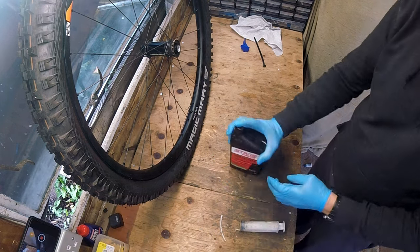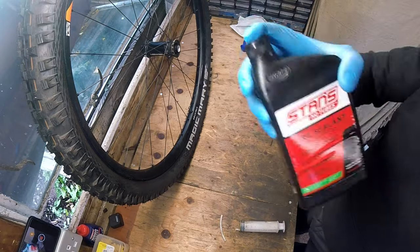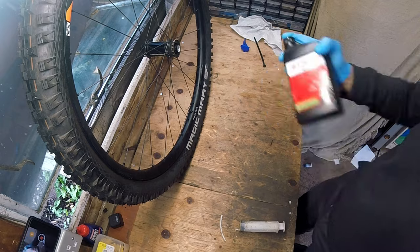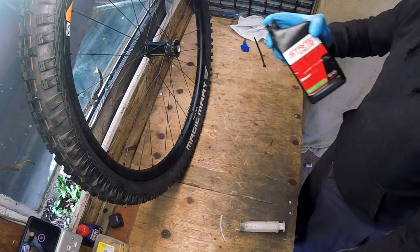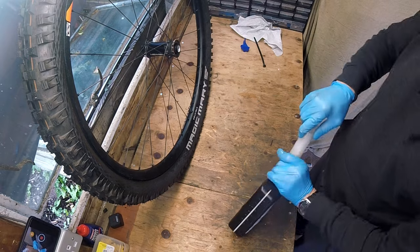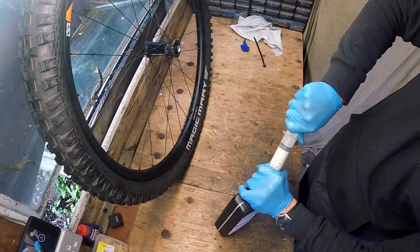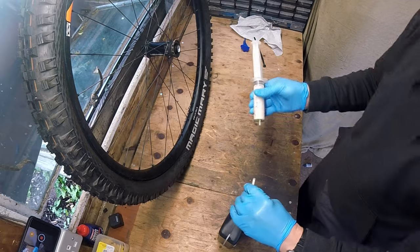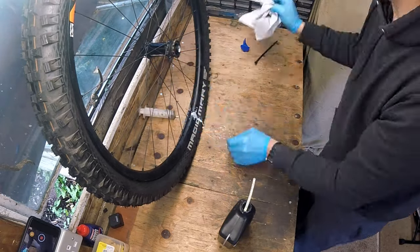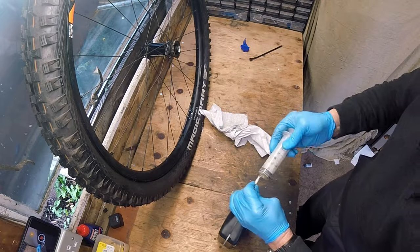Stan's tyre sealant has proven its worth to me over the hundreds of hours of riding I've used it for. I've pulled toothpick-sized thorns out of my tyres in the past and been amazed at how well this stuff works. Injecting it into the tyre through the valve I've found is the cleanest way to get this job done. I usually put around 100ml in each tyre and then fit the valve core back in afterwards.